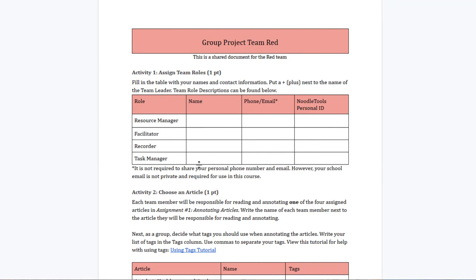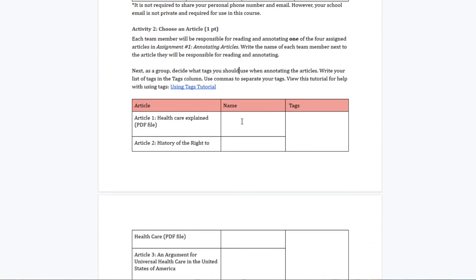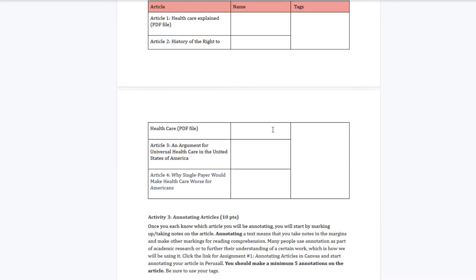Roles include resource manager, facilitator, recorder, and team leader. Students write their names, phone numbers, emails, and NoodleTools personal ID — ideally their Emmy ID. They'll need to share their NoodleTools projects with each other, so that information is important. The document guides them through the steps in detail, with links for help. For example, if a student doesn't know how to do tags, they can click a link to learn. Each person is assigned an article to read, and each group is represented within the article.